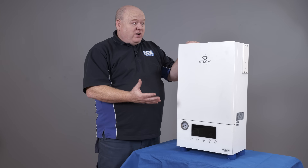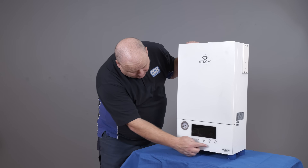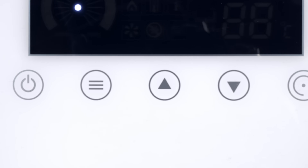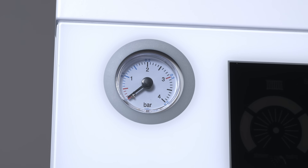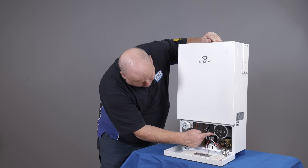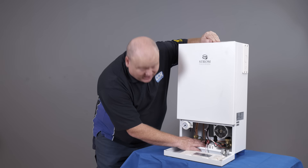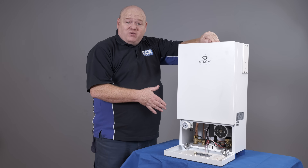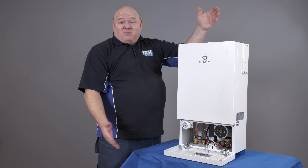It's a very small, compact boiler, really good for cupboards and places like that — anywhere where you want to tuck it away. On the front it's got some touch buttons which look really cool. We've also got a pressure gauge on the front. If we have a quick look inside, we've got the pump, which is nice and easy to work on in future. We've also got the PRV just there at the front as well, so if you have problems with that it's quick and easy to replace.